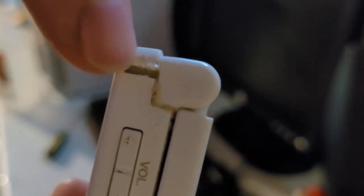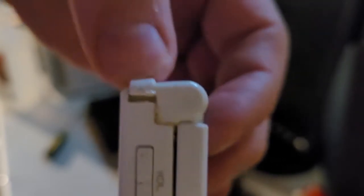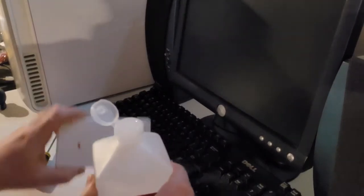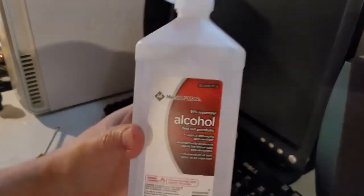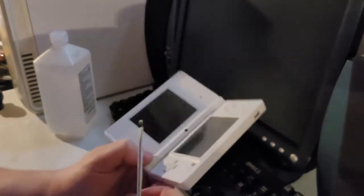You can see the L button here — yeah, that's glue. Gorilla glue is not easy to dissolve without also damaging whatever it's on. This plastic shell has electronics in it, so I'm going to try some isopropyl alcohol.